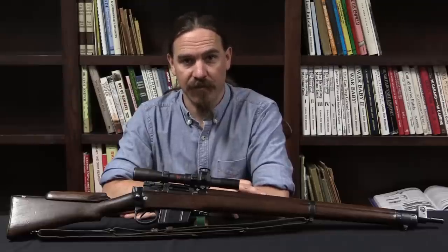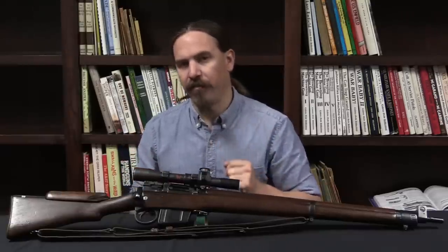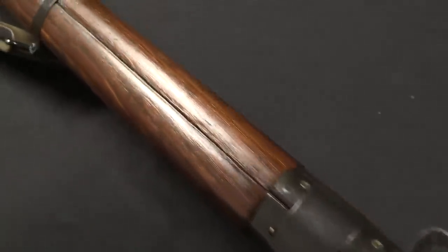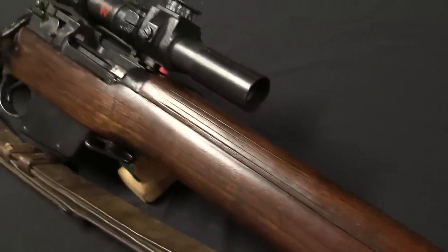Hi guys, thanks for tuning in to another video on ForgottenWeapons.com. I'm Ian McCollum, and today we are taking a look at a British Trials sniper rifle. This is an L8T. It is essentially a No. 4 Enfield converted to .308 and fitted with a No. 32 telescopic sight.